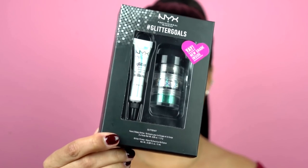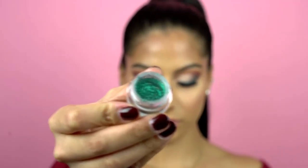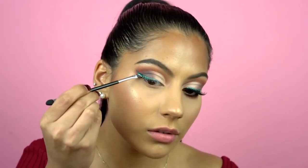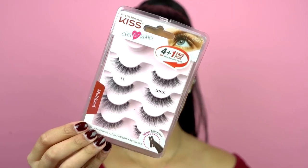Now for the most fun part of this look! I don't know when I became so obsessed with glitter, but I just love it. For this I'm using the new NYX Glitter Goals glitter kit in the shade Emerald. I'm going to dip the brush into the primer and apply that first, then take the same brush, dip it in the glitter, and apply it over that wing shape. For the bottom lashes I'm adding some shadow using the Cayenne and Ashes shades on the bottom lash line, then adding mascara and lashes.